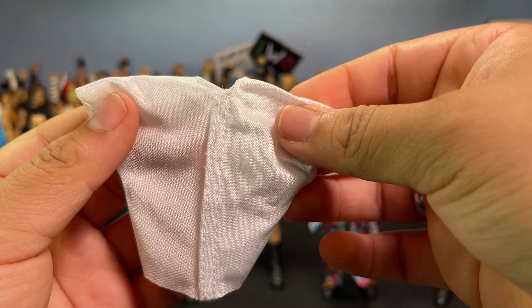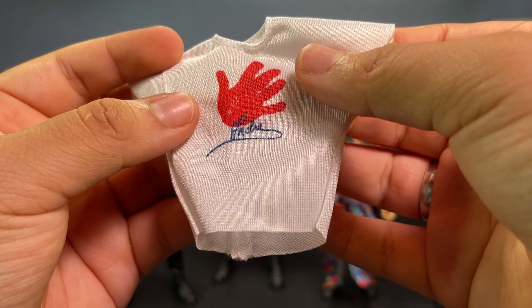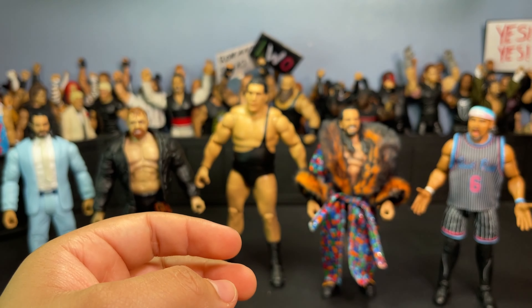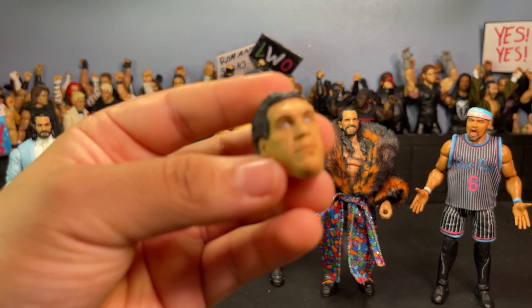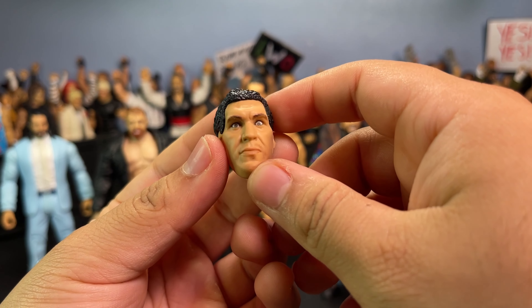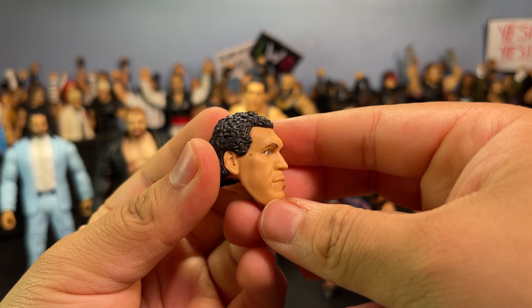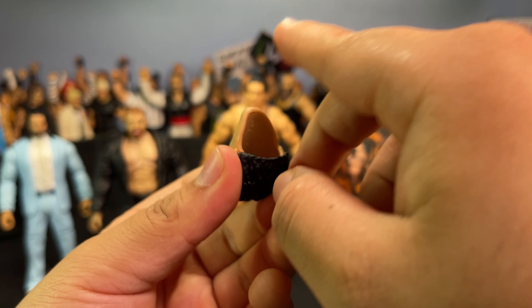He comes with this big Andre t-shirt — says 'Andre' with his hand, just a plain white tee with the big hand and 'Andre' in cursive or something. He also comes with three extra head sculpts. First is this nice basic focused one — he kind of looks menacing in this head sculpt.